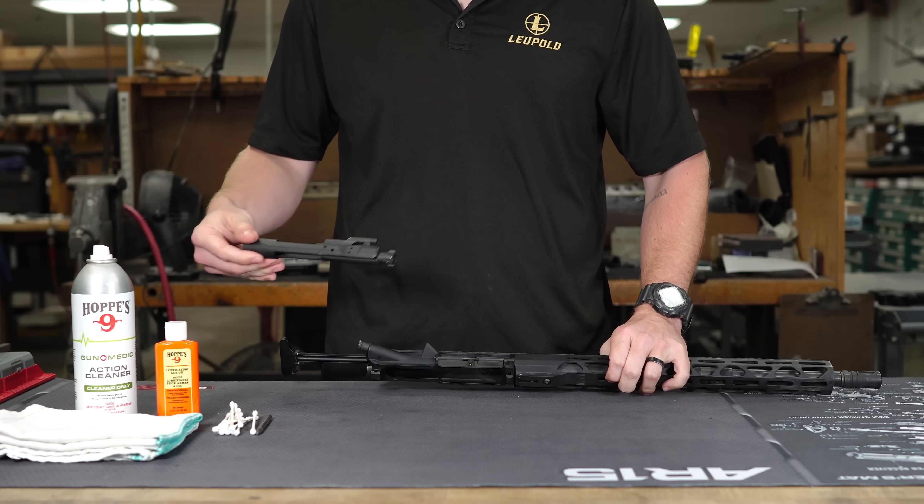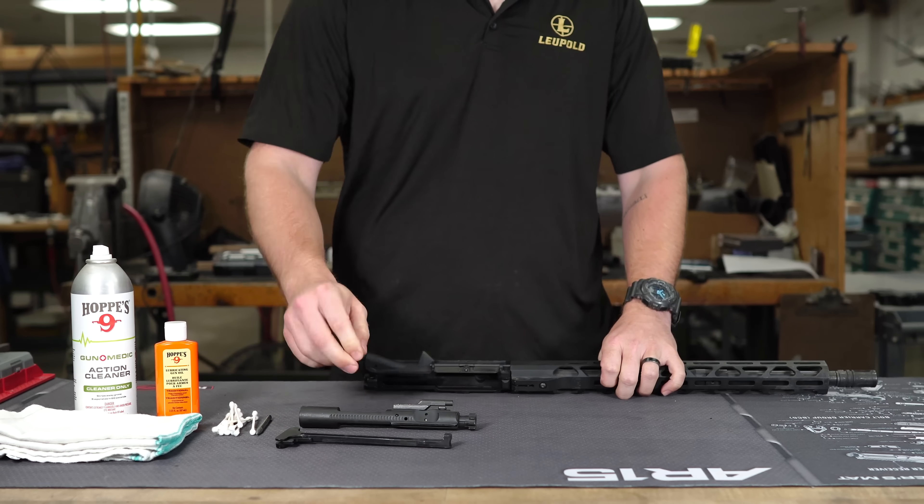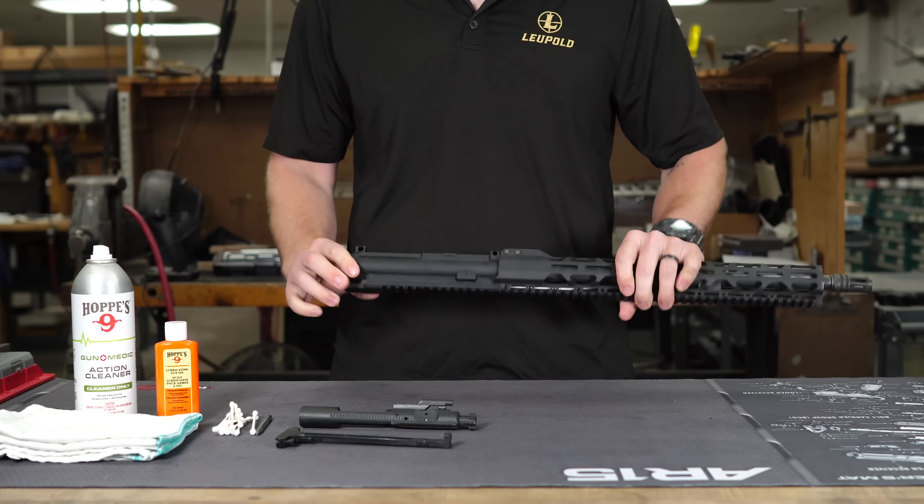To take the bolt carrier group and charging handle out, just pull it to the rear. The bolt is going to come out and the charging handle can slide through the bottom of the upper where the cutout is.